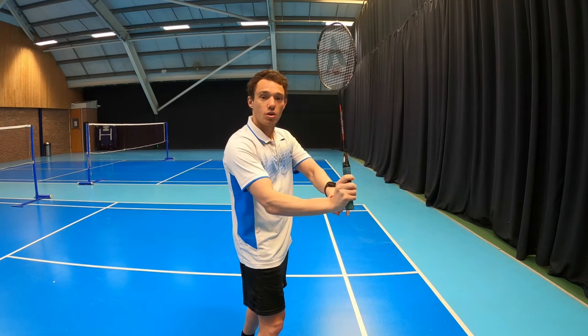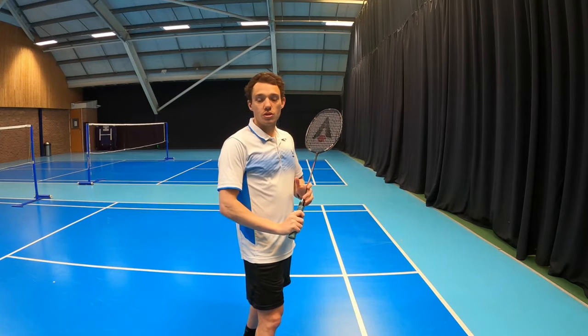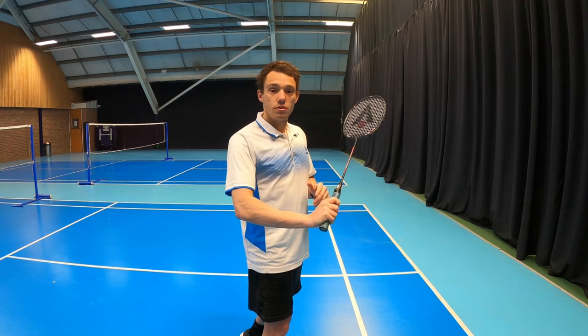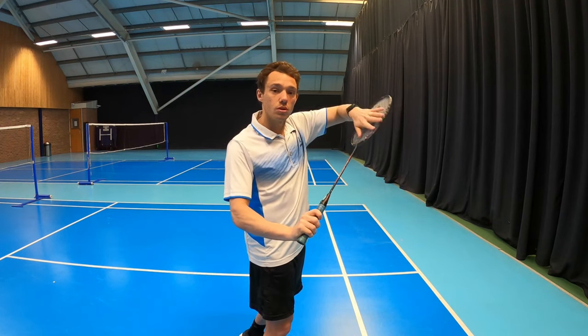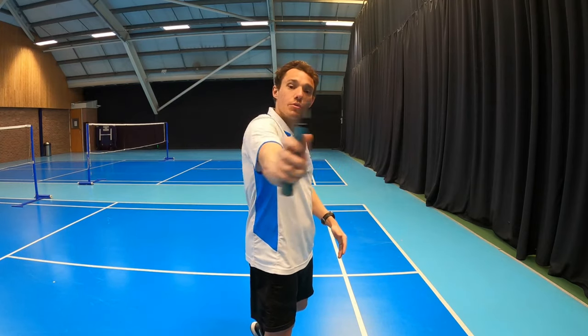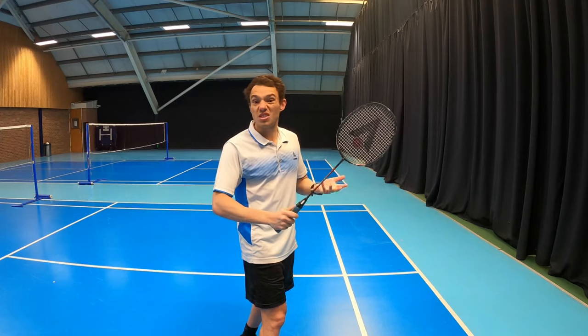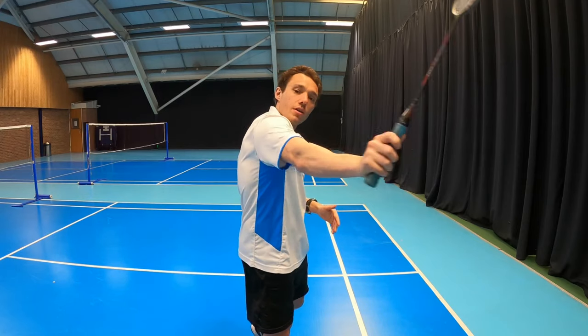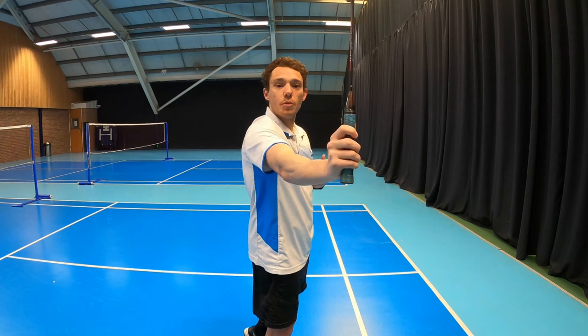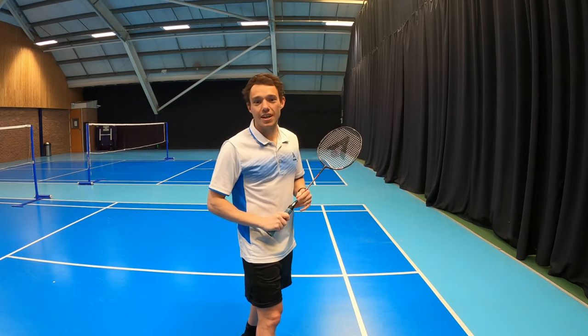We're going to have the wrist cocked back — that's going to allow us to rotate the forearm as we come through. For the hitting action, we're going to keep that shuttle on the strings as long as we can, and we're going to be pulling round with the arm. I like to think of this like you're stirring a pot — I call it the 'stir the pot' technique — coming round and hitting the shuttle outside of our body. Let's take a look and see it in action.